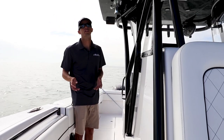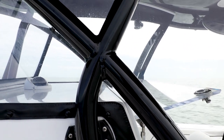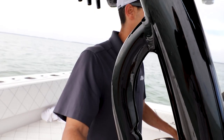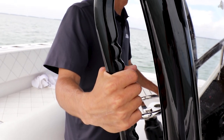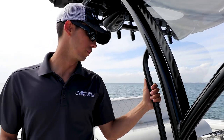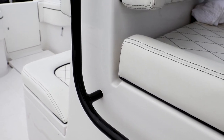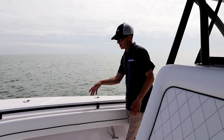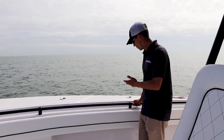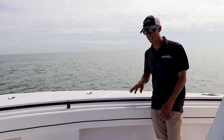Another thing I want to touch on is our hardtop. We powder-coated the entire hardtop, which is a very popular option across all our models. Into our hardtop we integrated a handle with a grip for your hands to hold onto — a cool little feature. We also have one in the back for the guy standing a little further back. Walking up to the bow you can see we have more grab bars for conveniently walking up while running. We also have a coaming bolster that goes throughout the boat so you can rub up against the sides without it hurting.